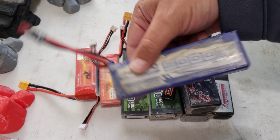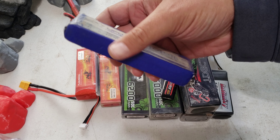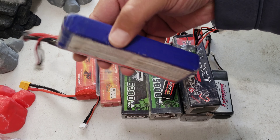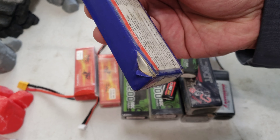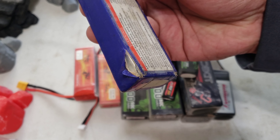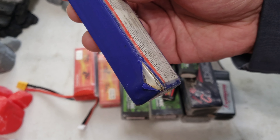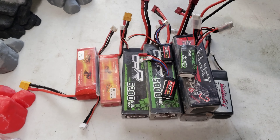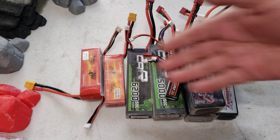Here's another thing to watch for: after running short course trucks or bashers, if your battery flings out of the vehicle always inspect it carefully. This battery looks fine at first glance, but look right there — it's ripped into the casing. If anything touches that exposed area, the battery could go. Always check your batteries after an impact like that.